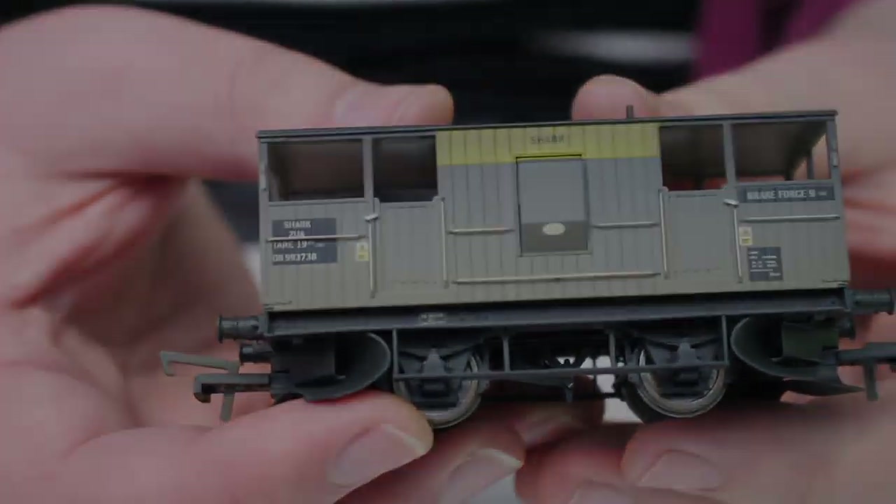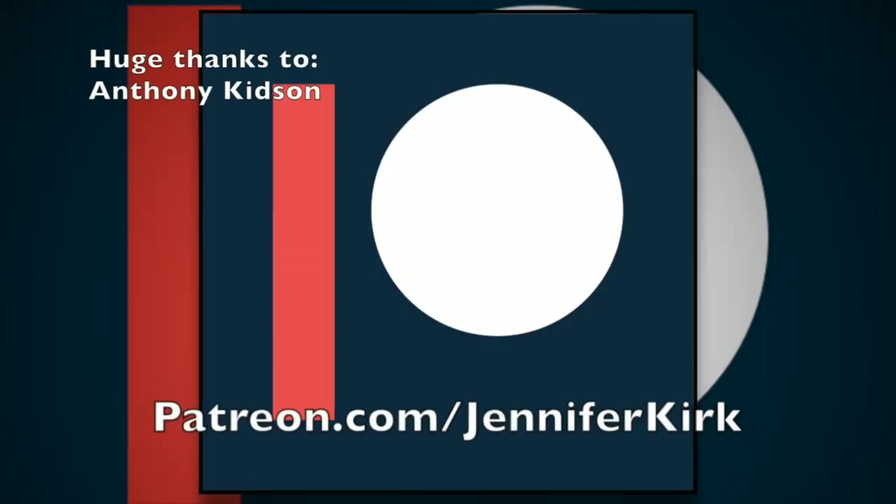Well, I hope that was informative to you. Thanks again for watching — don't forget to like, share, and subscribe, and you'll be the first to know about new videos as and when they go up. Until next time, take very good care of yourself — bye for now.